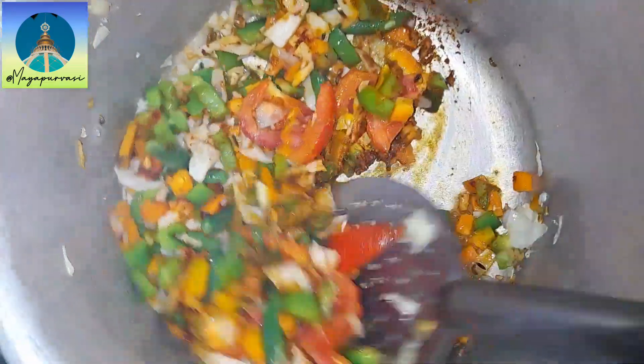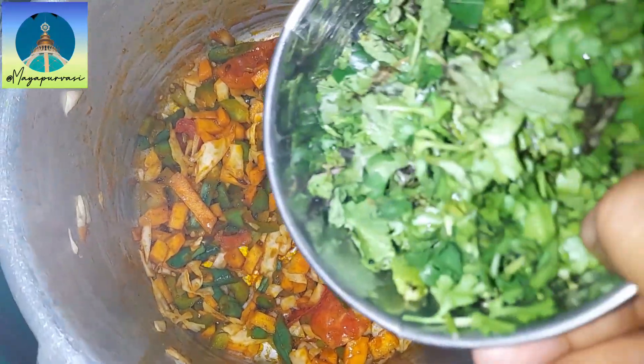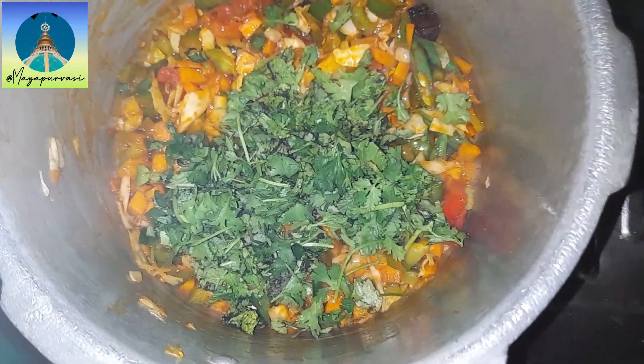I will give you the multi-purpose sambar powder's link in the description box — go check it out. Add a bowl full of chopped mint and coriander leaves.